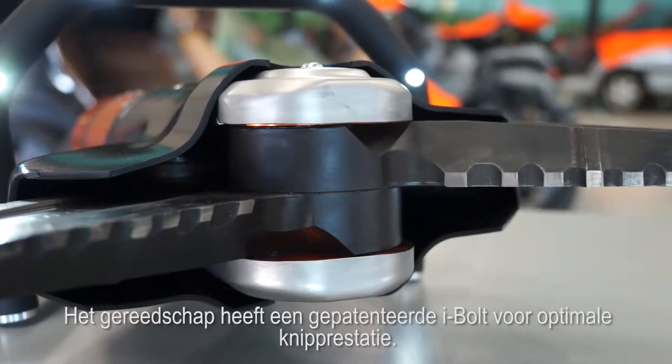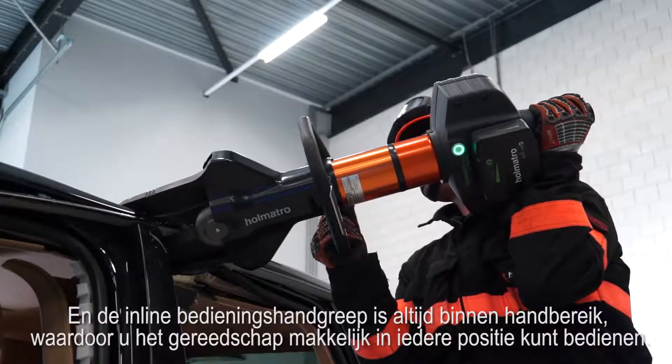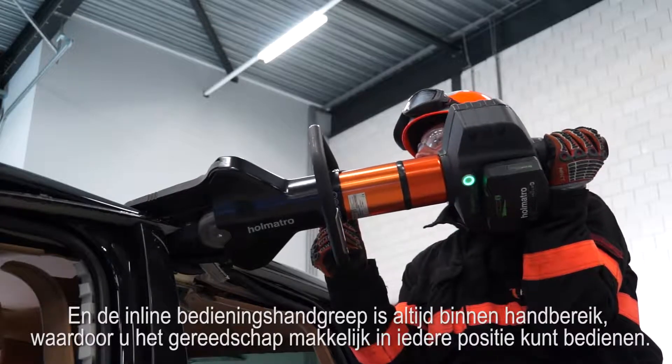The tool has a patented eye bolt for optimum cutting performance. And with an inline control handle at the back, always within reach, you can easily operate this tool in any position.